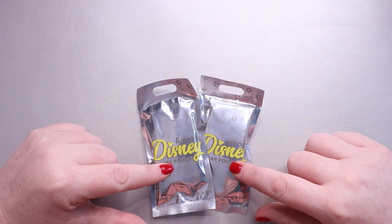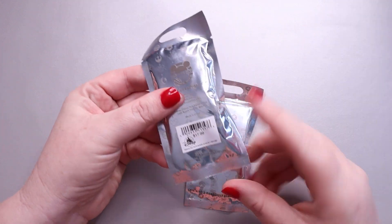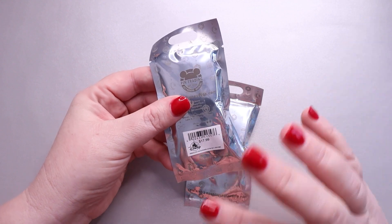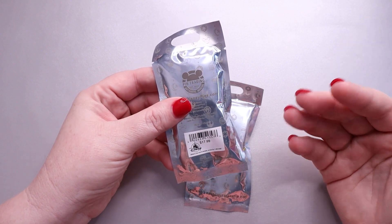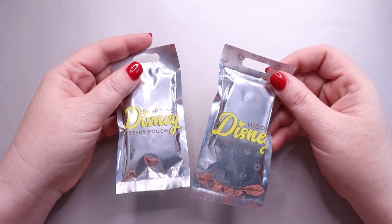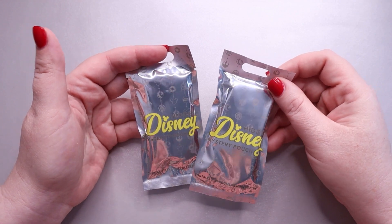There are two pens per package and they do retail at the parks for $17.99. It used to be you could only get these by trading with a cast member. I haven't seen them on cast lanyards as much, but they do have quite a few pouches in the park, at least the last time I visited.